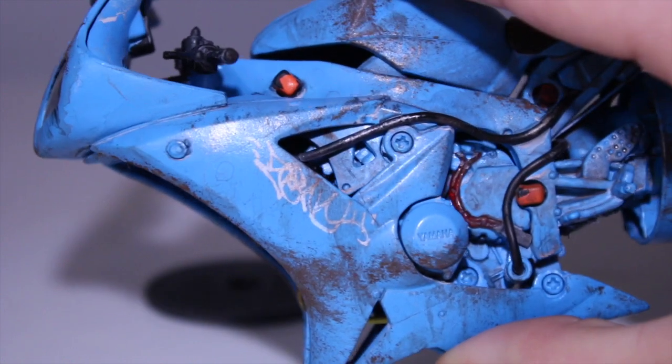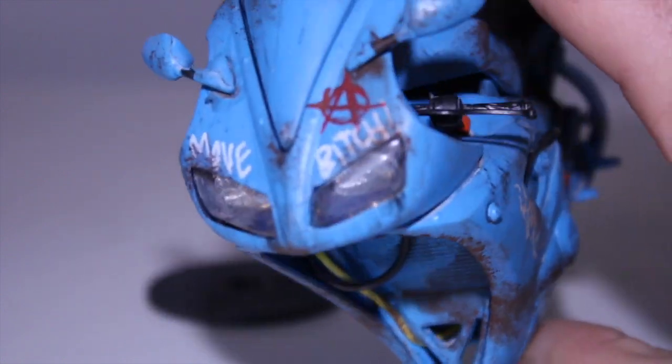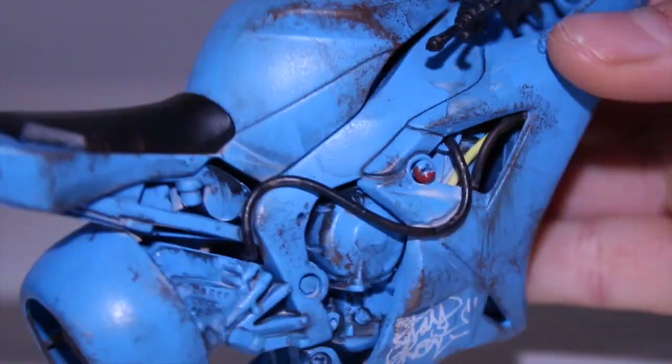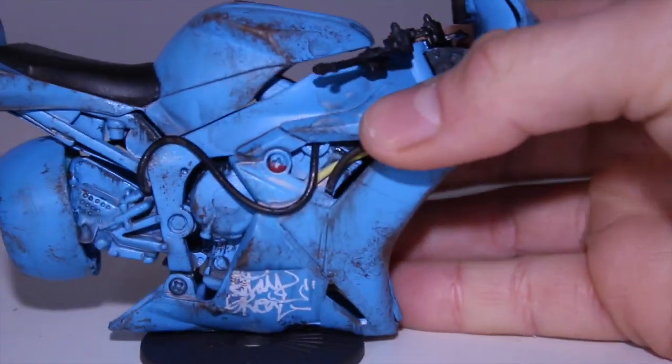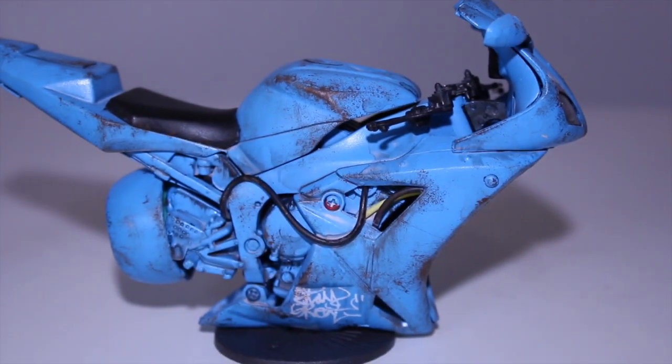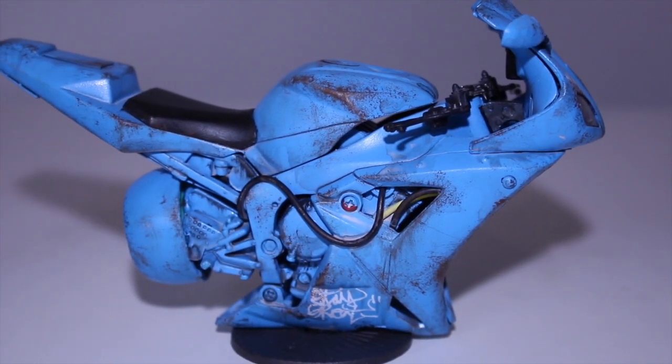Got some tags, some graffiti on the bike. Got 'Ludicrous Move,' 'Get Out the Way,' 'Stay Great' — that's my clothing company. It was just a lot of fun. I just went whatever on here and tried a bunch of different techniques and went a little crazy.